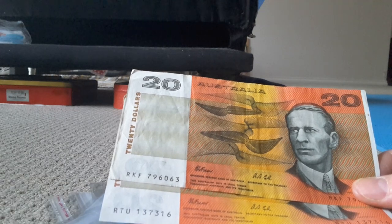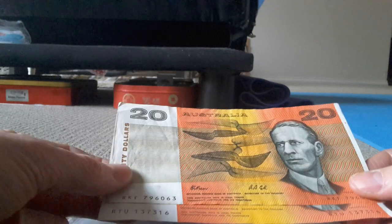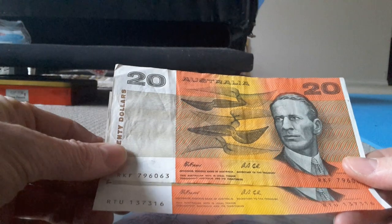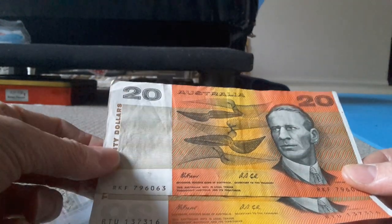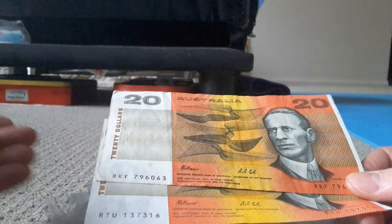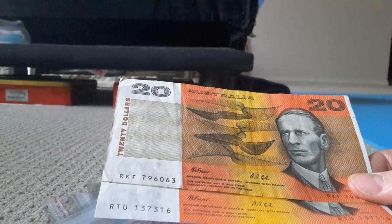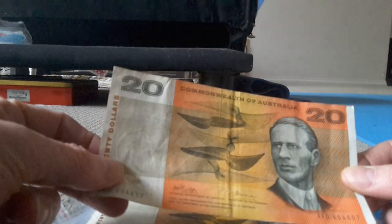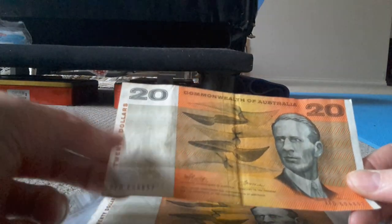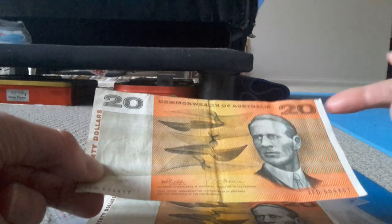Here we have Fraser and Cole — this is a 1991. Considering they're 27 years old, they're still only worth about $30 to $40, so they've probably just kept up with inflation. But over the long term, a 1966 banknote in this condition is only worth about $30 to $40, when with inflation it should actually be worth over $200.